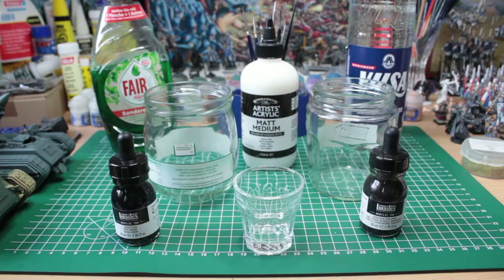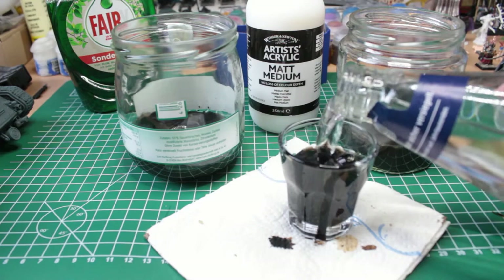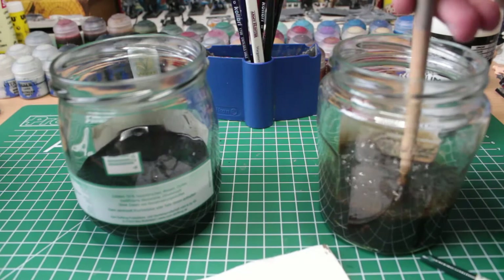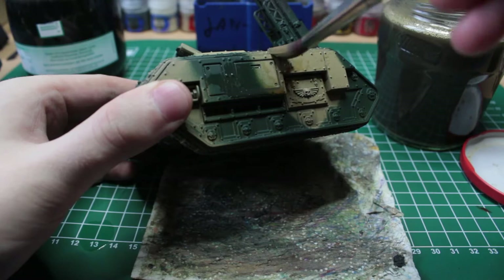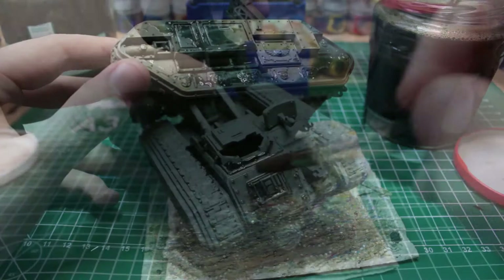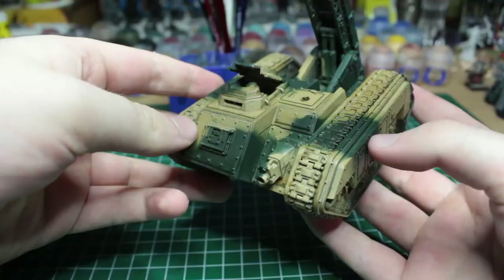The next step is to heavily wash both vehicles. Since we need a lot of it, I'm not going to use any premixed washes but rather make my own. For this, I'm following the tutorial of Guy from Midwinter Minis to make a brown and black wash. If you also want to make your own cheap dip wash, I highly recommend his video, which is linked in the description. My version was way too watery in the beginning, so I needed to add a little bit more ink into the mix. The Deathstrike gets a heavy brown and the Manticore a heavy black wash. These war machines are centuries old and every dirty spot will just help selling this fact. After leaving both tanks to dry overnight, the markings of the wash are clearly visible — just how we want it.